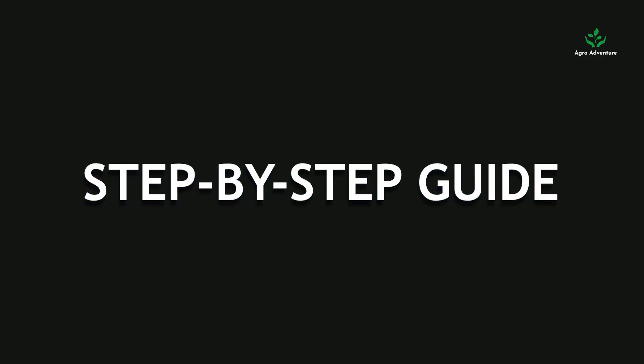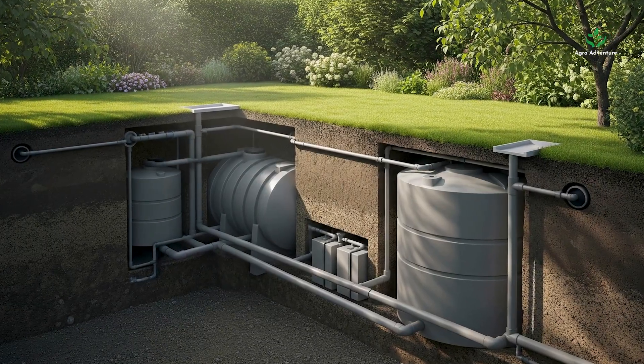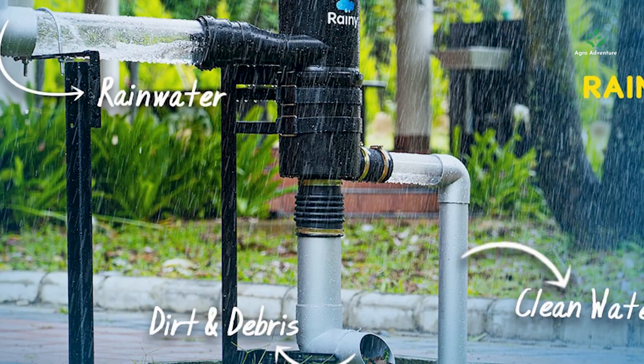Step-by-step guide. Ready to build your own system? Here's how, in just four steps.